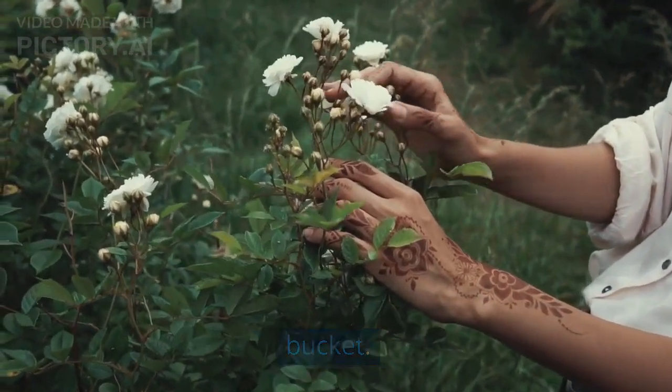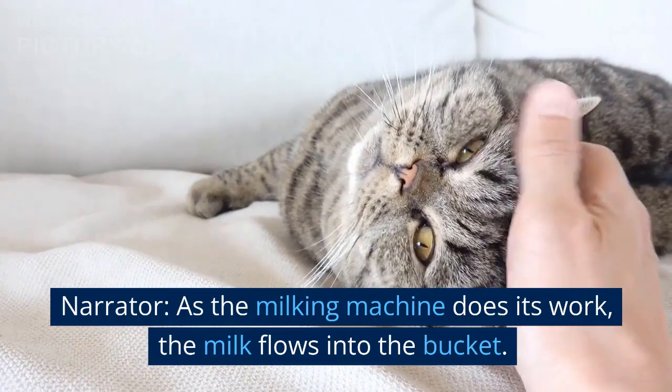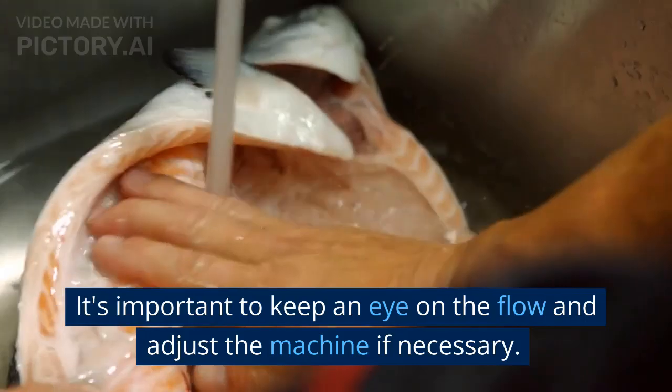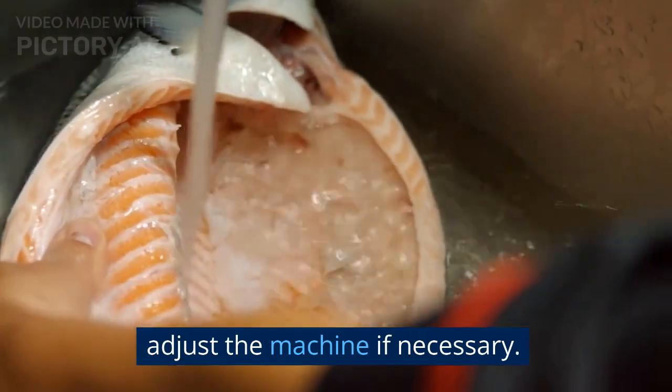Cut to a close-up of the milk flowing into the bucket. As the milking machine does its work, the milk flows into the bucket. It's important to keep an eye on the flow and adjust the machine if necessary.